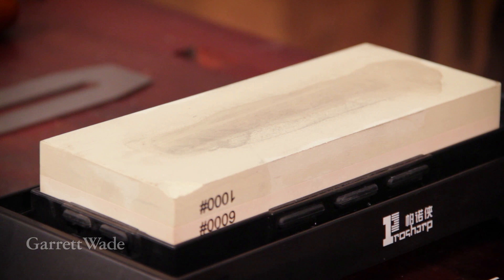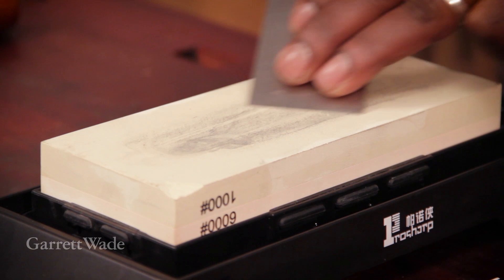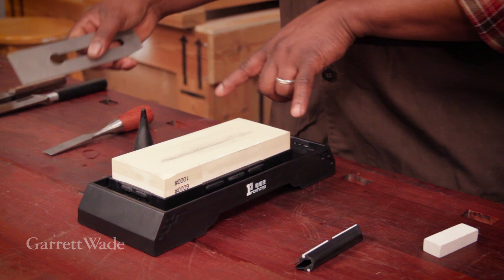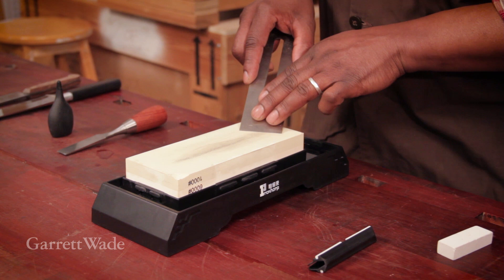It works pretty much like all the other stones that use water as the primary source for lubrication. Here I'm using a chisel — I tend to go freehand with my chisel — but it works just as well if you have a jig for your woodworking tools. It's a really nice wide surface, so even wide-bladed tools like a plane blade will still have plenty of real estate to work with when you're sharpening.